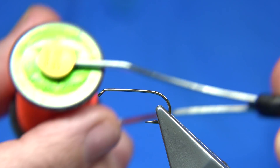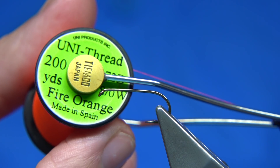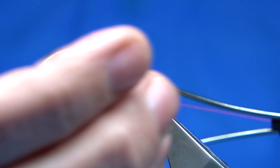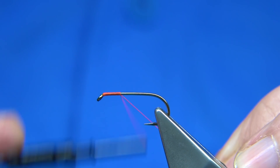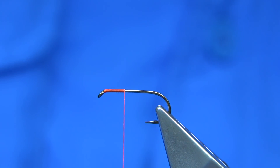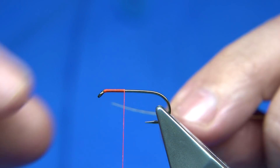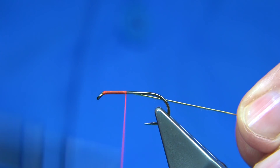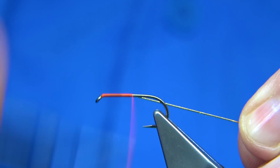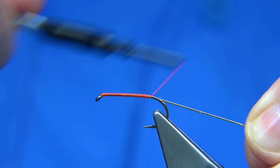The thread I'm going to be using is fire orange, which is quite an unusual colour for this fly. But when the materials are wet, this thread will show through the body and warm it up. I've waxed the thread. You can start at the eye and come down about the thorax length, then remove the waste. On the way down I'm catching in a small oval gold tinsel — it's far easier to do that than catching it at the bottom and trying to tidy it up. There's plenty of grip and it's not going to slip.